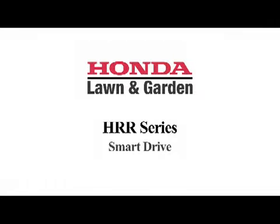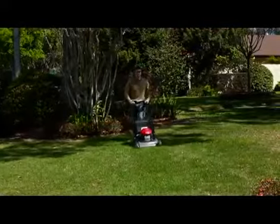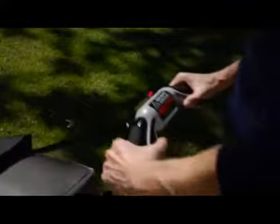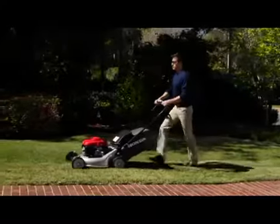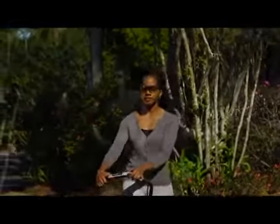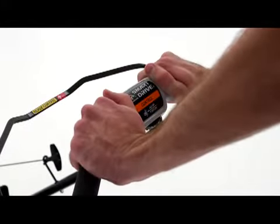Another Honda exclusive, the Smart Drive Variable Speed Control, allows you to easily choose your speed while comfortably resting your hands on the handlebars. This system provides infinitely variable speeds. By simply rotating the convenient, adjustable Smart Drive Control, you can achieve from 0 to 3.6 mph for the HRX series, and 0 to 4 mph for the HRR series. Smart Drive also allows you to continuously adjust the ground speed to match your preferred walking pace. Five different settings allow you to position the Smart Drive Control handle to the position that's most comfortable for you.